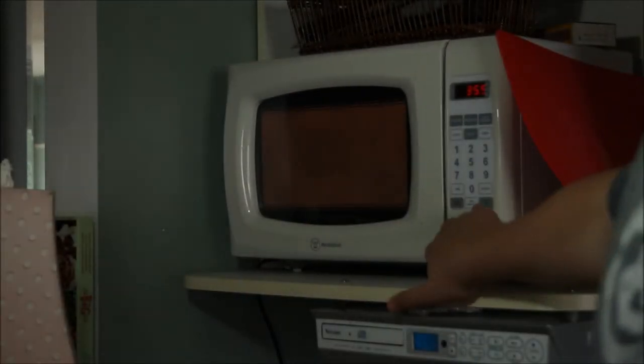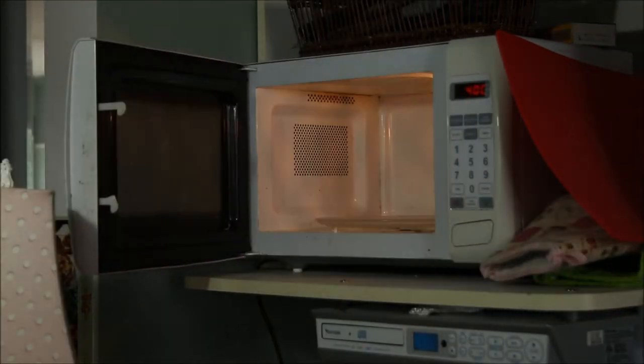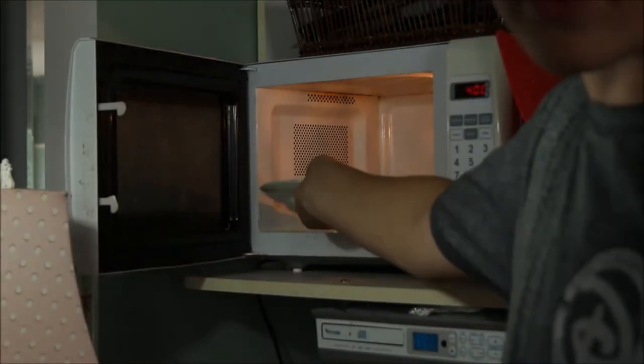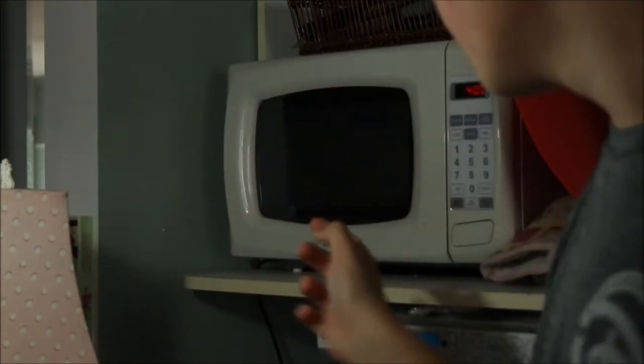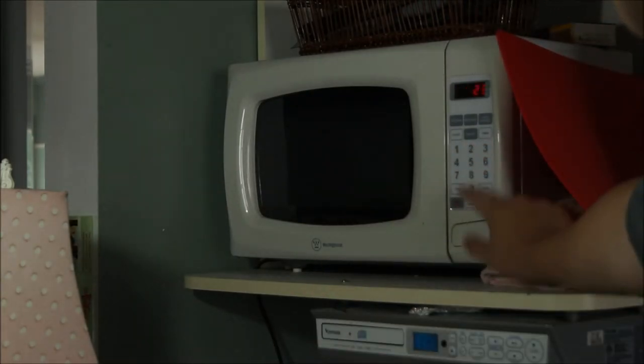So this is the microwave. You have to be very careful when you're using a microwave because you may burn yourself. So just fling that open — be gentle, they're delicate. Basically what you do, you put the Pizza Pops or Hot Pockets in the microwave. Make sure you don't put in any forks or anything. Then you press the time: two, three, zero.